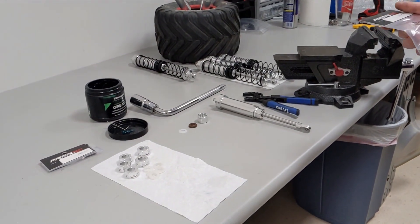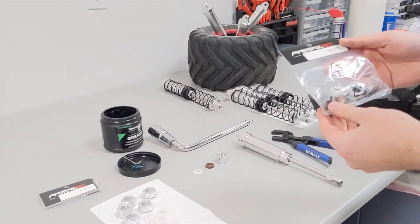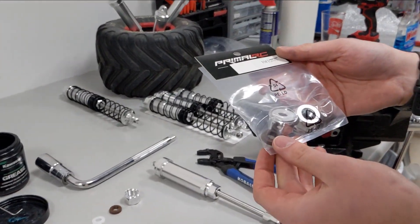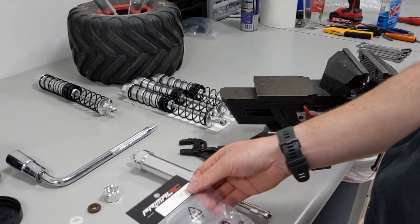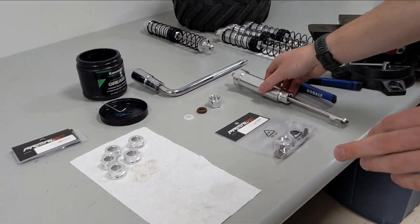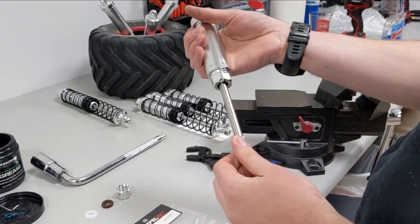This is Owen from Primal RC and today we're going to be showing you how to install our new shock rebuild kit that adds a new seal onto the bottom of the shocks. This will be released very soon and it helps prevent all leaks from our new V3 shocks with the 10 millimeter shaft.